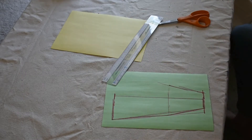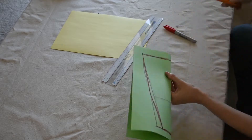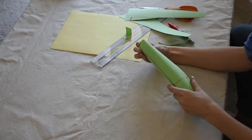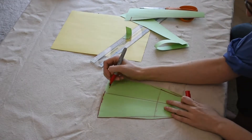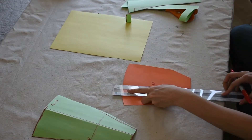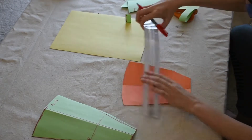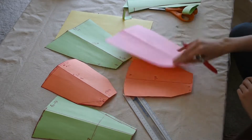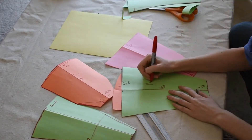Honestly, I start this step by eyeballing it. I make a freehand rough sketch, adjust it as needed, and add the math in later. If you're getting bogged down by numbers, you don't actually have to start with them first. Draw the shape that you think looks right, modify it if it's not, and then measure it to get the numbers you need. As you can see, I made a whole lot of templates before I found the right one — so trial and error is perfectly acceptable.